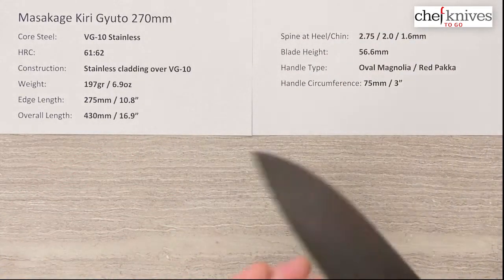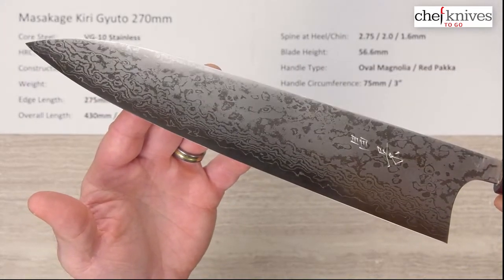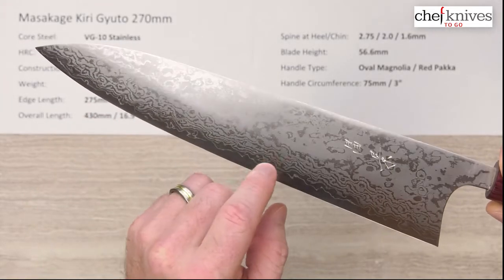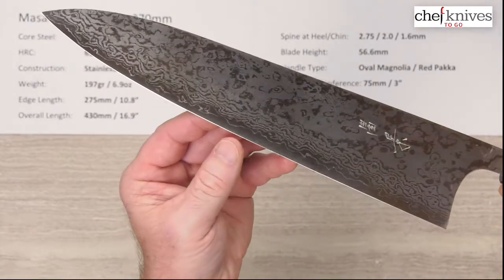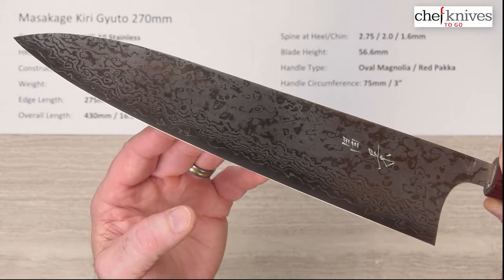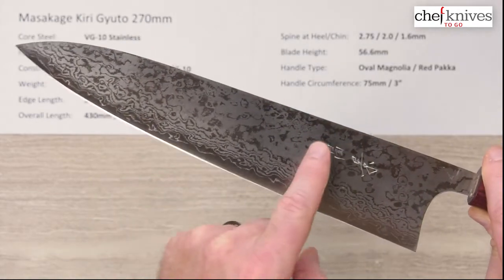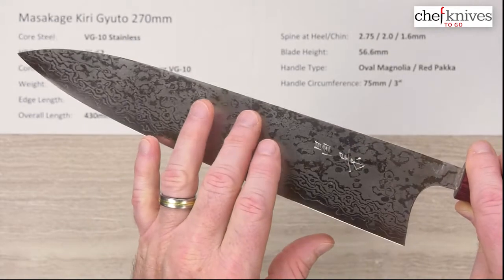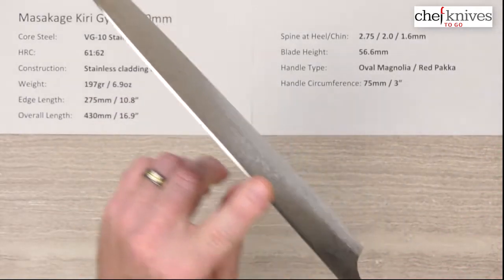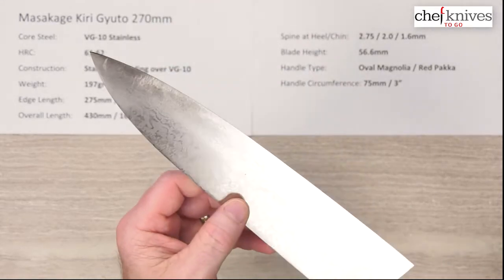So this is a big blade — let's take a look at it. These are very attractive in person. Nice finish on them. You've got the etch finish and you can see the Damascus layers especially showing up as they hit the grind towards the edge. There's your core steel peeking out, then your actual edge bevel. These are sharp — most Masakages are — six or seven out of ten on my scale, so quite sharp out of the box. Hand-chiseled kanji, nice effect. You can run your finger over it and feel those raised edges. Nice fit and finish on the spine and on the choil — very comfortable, typically high level of fit and finish on these.